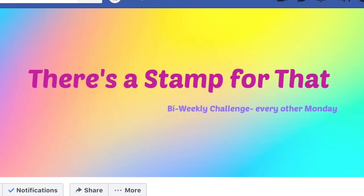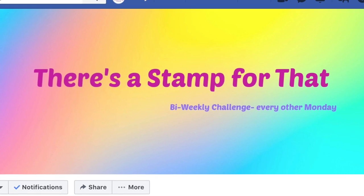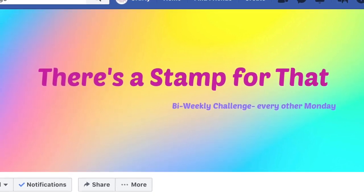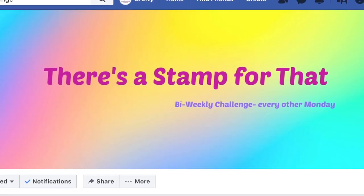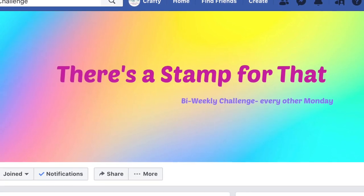Hello crafty friends, it's Alicia of the Call Me Crafty Owl YouTube channel and I am back today with a super simple video where I want to invite you to join the There's a Stamp for That challenge group over on Facebook.